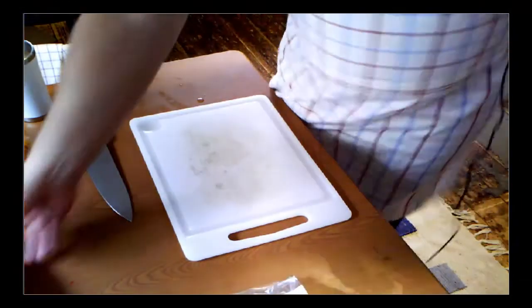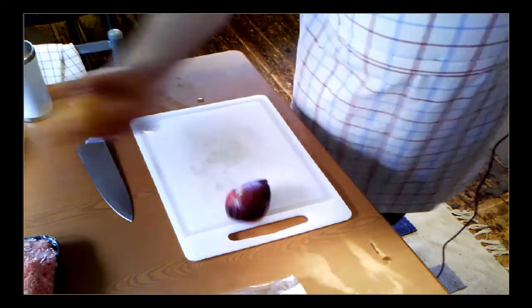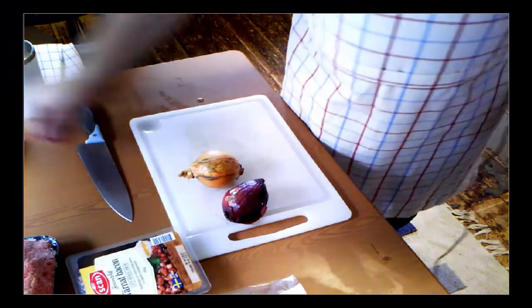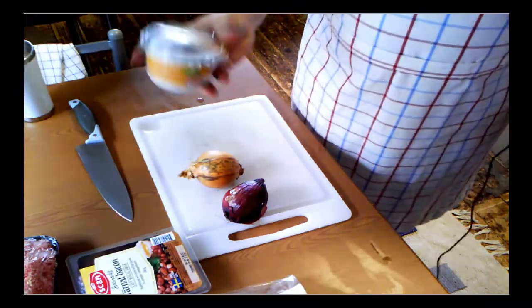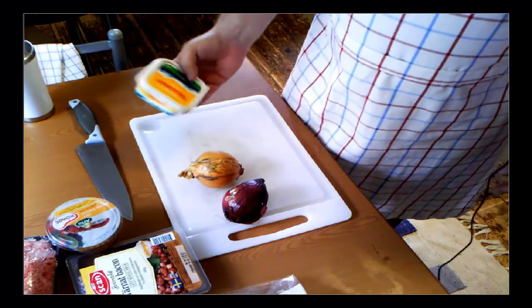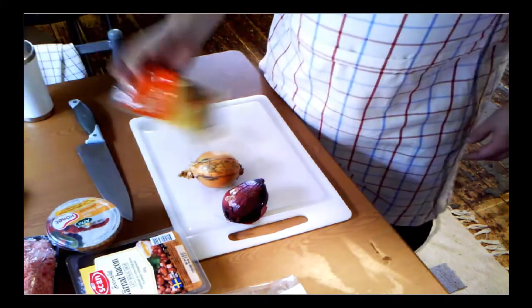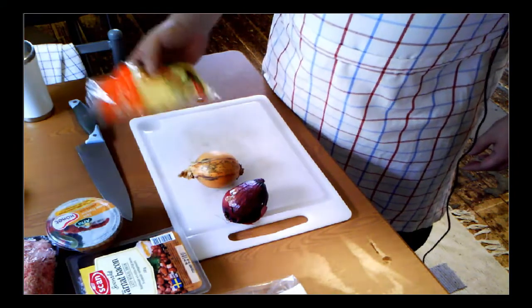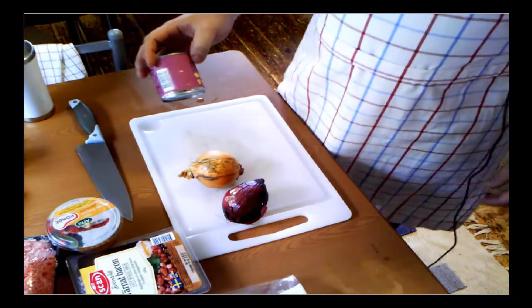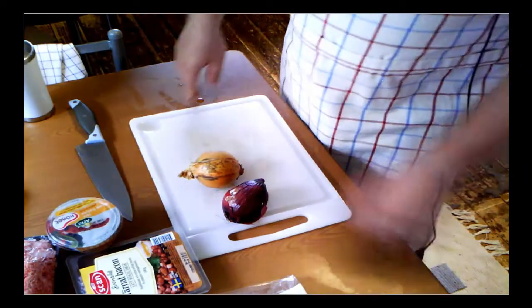I will take a loaf of bread, some minced meat, red onion, yellow onion, and some bacon — this is pre-cut bacon. Also crème fraîche with paprika and chili, some whey cheese — meesmaur as you call it in Sweden — just some regular grated taco cheese, canned chanterelles, and some canned mushrooms.